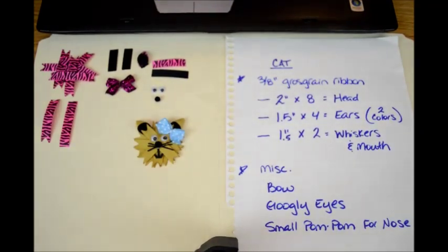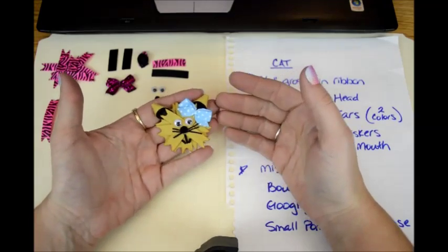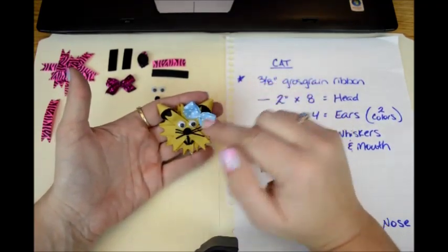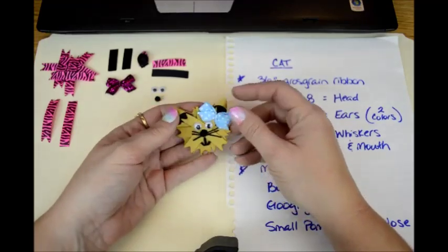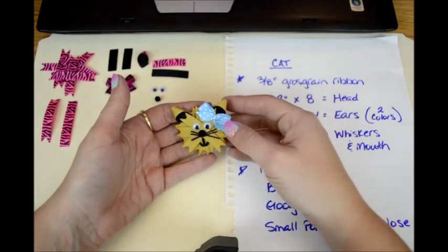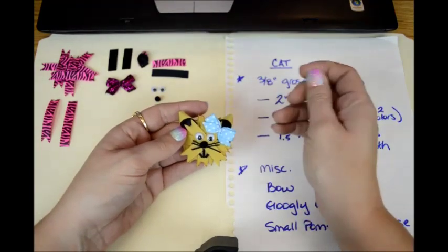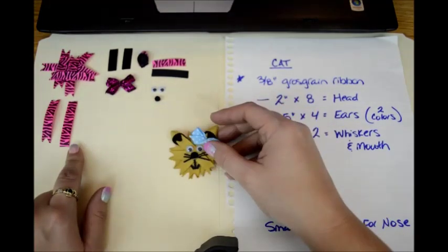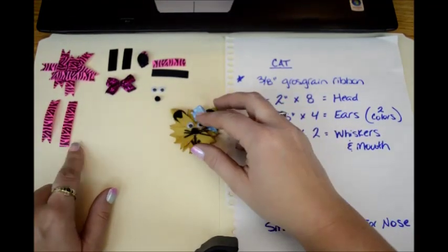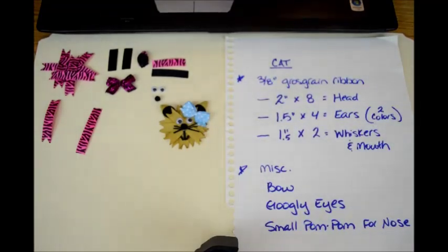Hi and welcome to Lacey Bowes Boutique. Today I'm going to show you how to do a little cat head. Looks like a little cat. This one's really ugly because when I practice I use my least desirable ribbon. I used my old leftover gold ribbon from Christmas, but it's just plain old gold. Hopefully we're going to make a cuter one with whatever print that is — the wild animal print.